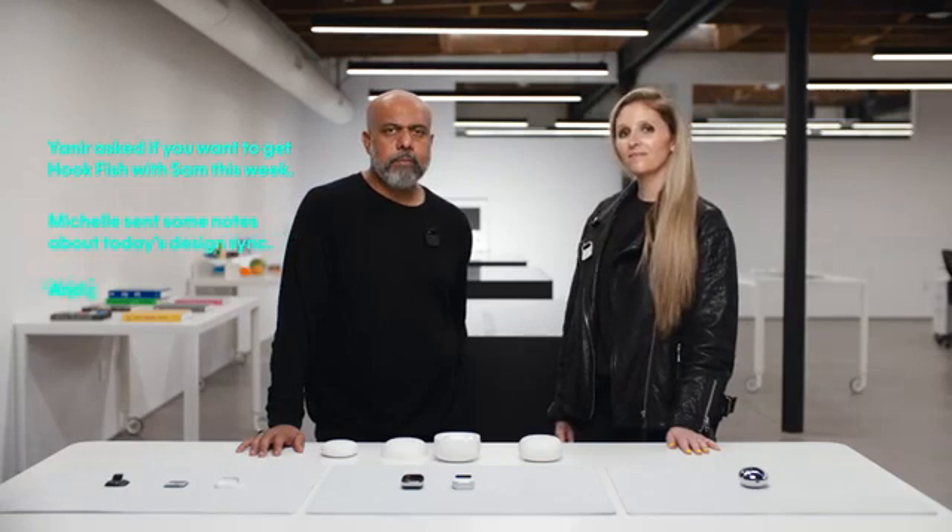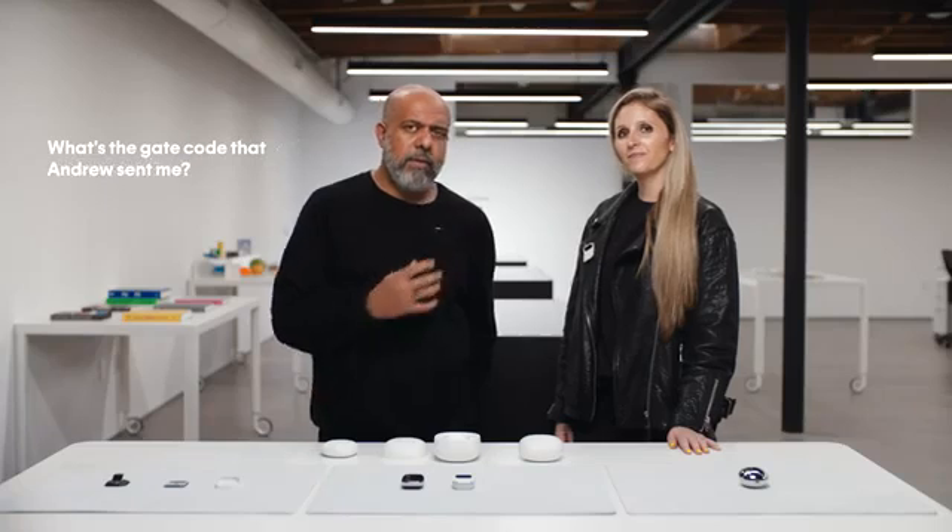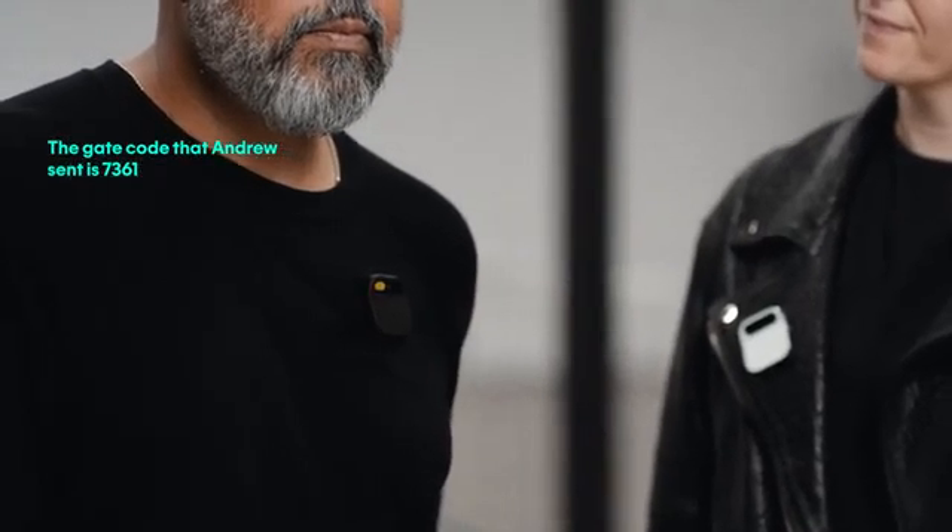Catch me up. Yanir asked if you want to get hookfish with Sam this week. Michelle sent some notes about today's design sync. Andy and Adam are on their way over. We're using AI to search through messages. What's the gate code that Andrew sent me? The gate code that Andrew sent is 7361. Before, I'd have to scroll through a long text chain to find it.